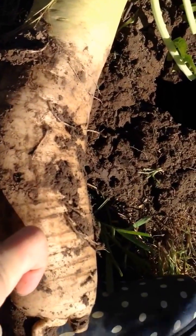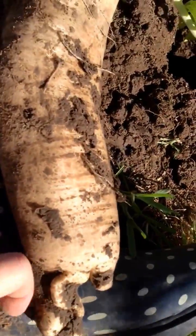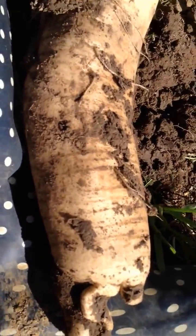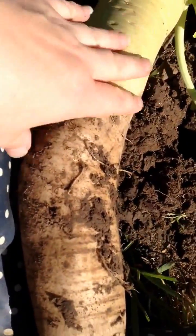Three, four, five - five to six inches of radish that was beneath the soil surface. Here's my hand for scale. This is a rather big radish.